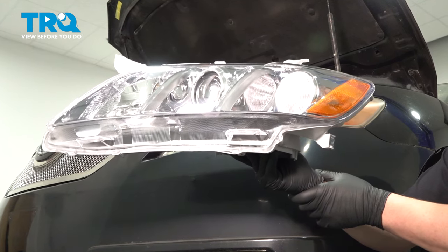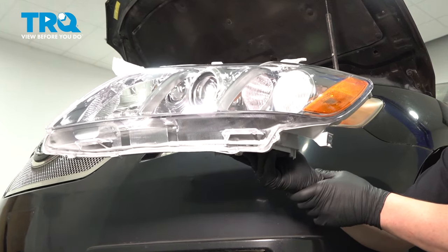In this video, we're going to show you how to replace the front headlights on your Toyota Camry. Let's get started.